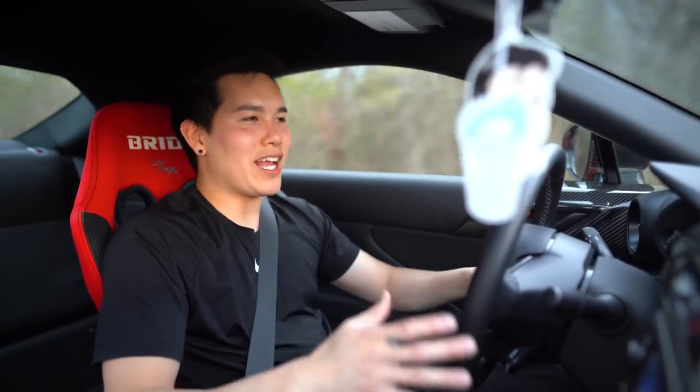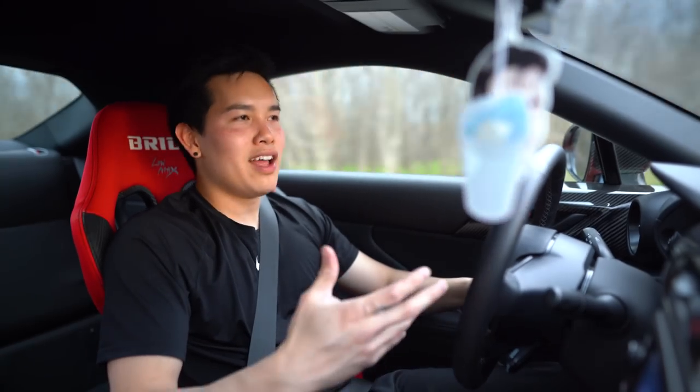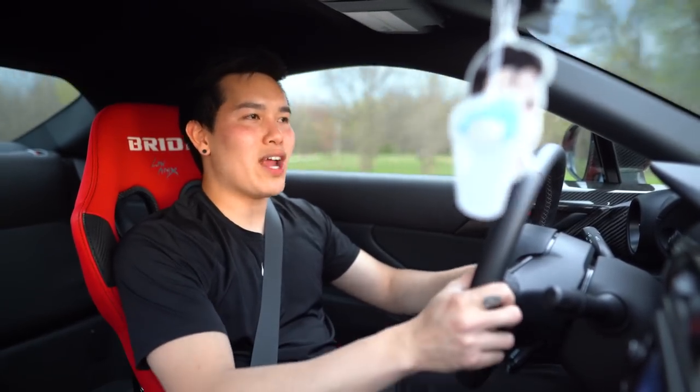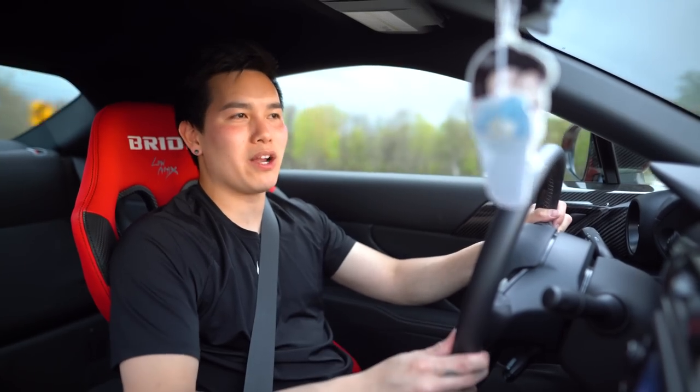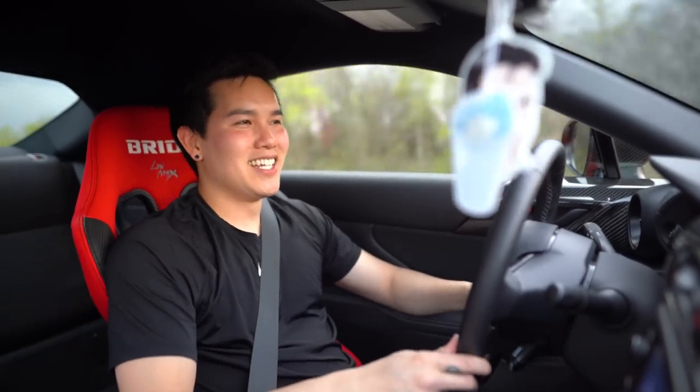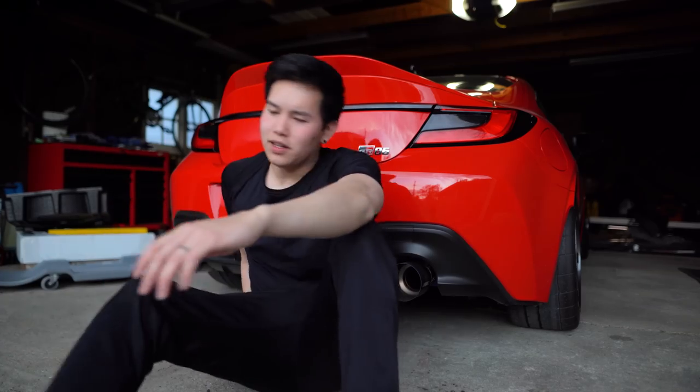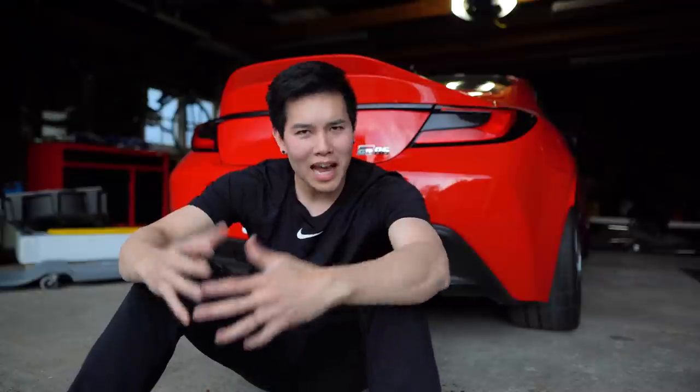Mind you, these have the same 7k spring rates as the ones I took off the car, so the dampers are doing a hell of a job. It gets even better when I push the car through the curvy bits — it's nimble and flat through the corners like you want it to be. These definitely make me want to take this car to the track. There's less body roll, the weight transfer is very predictable, and it just enhances the overall driving experience, which is exactly what this car is all about. Race Comp Engineering absolutely nailed it with these. I should have gone with these from the get-go. No comparison. And there's no more rubbing because I have more camber adjustment now. Hallelujah.